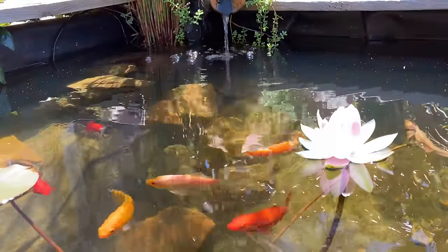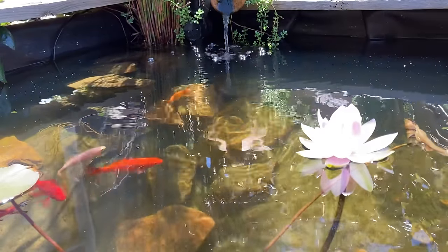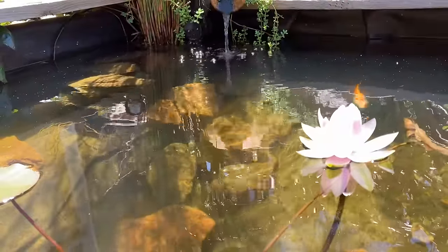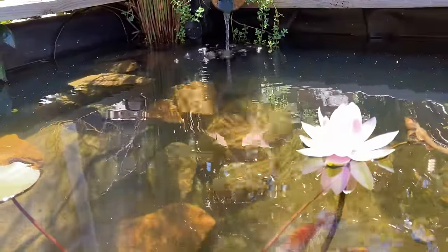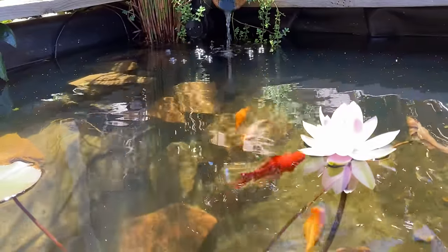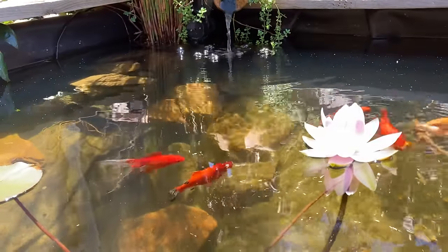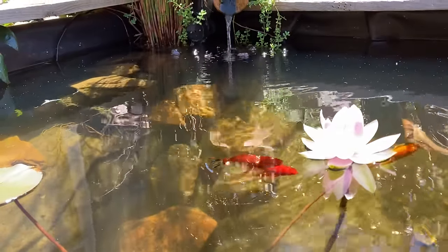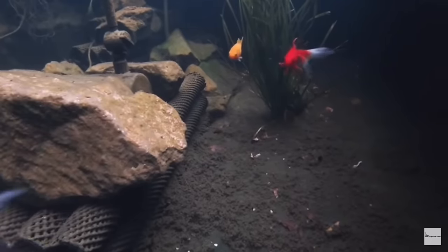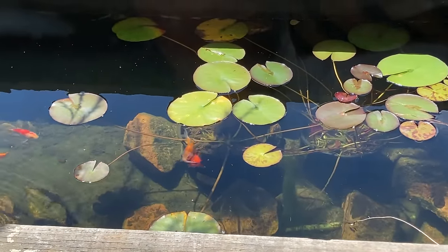The first thing to know is that fish produce ammonia. Ammonia is actually toxic to fish, but it's also a source of energy or food for plants. Nature is pretty remarkable, so when my pond went green it was because single-celled algae grew to consume the ammonia being produced by the fish. The pea soup green water was actually keeping the water safe for the fish — but we don't want pea soup green water, we want crystal clear water.